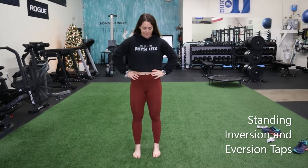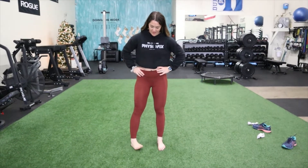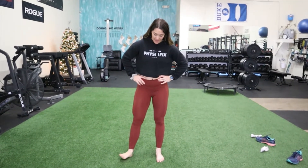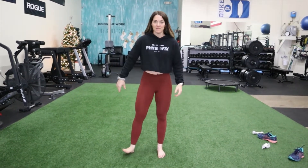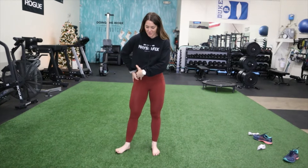Standing inversion eversion taps — you're going to be tapping the foot one way and the other way. Whatever side you're focusing on, we'll be doing both. Tap in and out without letting the whole hip move — keeping this stable, just doing that. And on both sides.